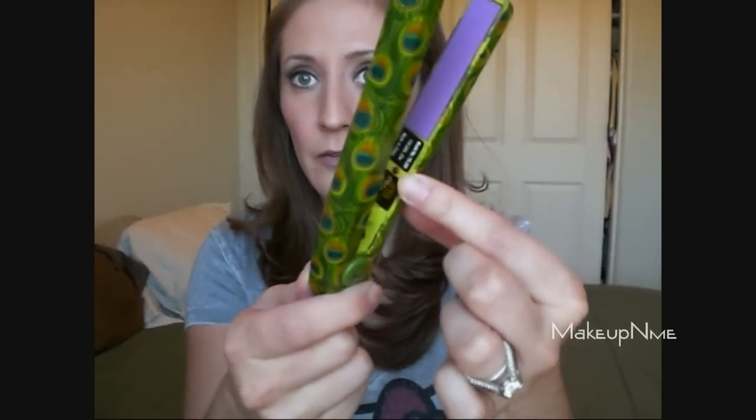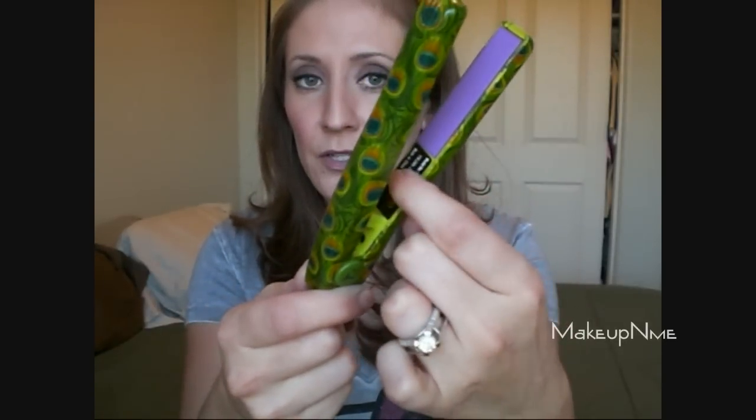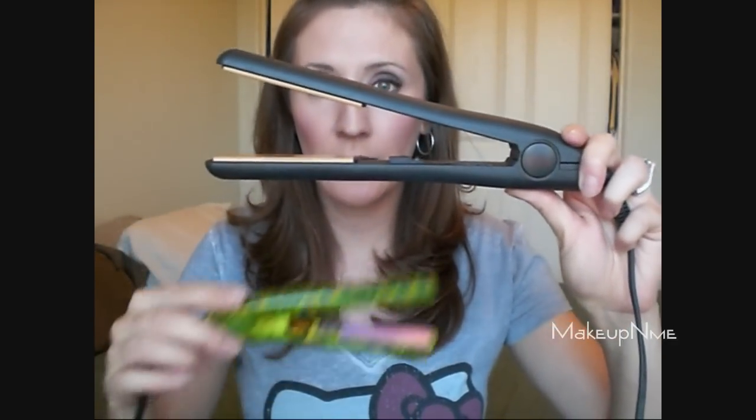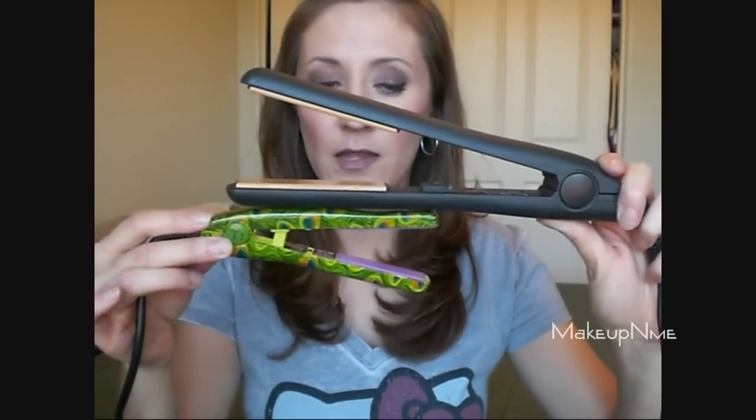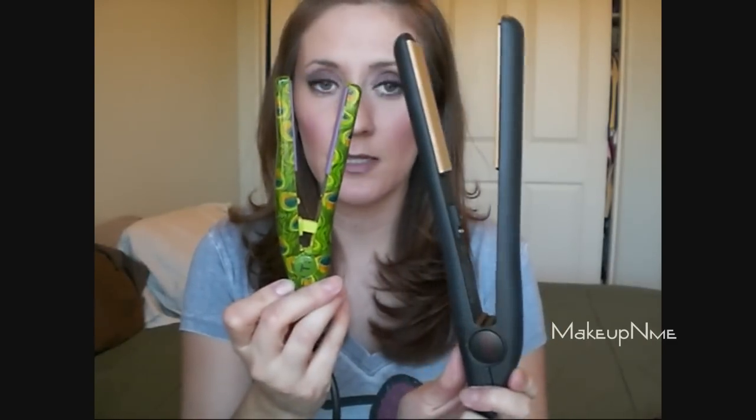So you just plug it in and turn it on, and then there's a little red light right here that turns on once the flat iron is on, so you know that it's on. I just want to show you the difference between the mini flat iron and a standard size flat iron. This is my CHI flat iron, which I rarely use. This is a standard size flat iron and this is the mini — it's about half the length and probably about half the width as well.